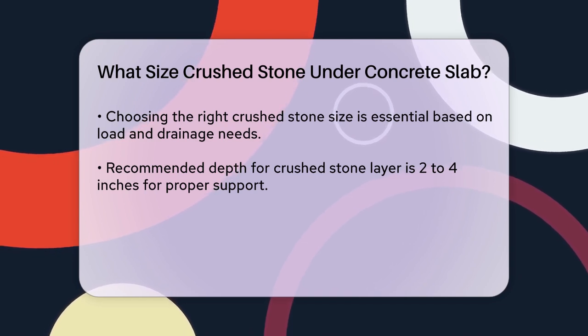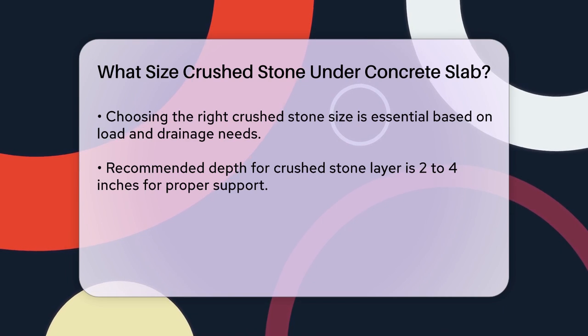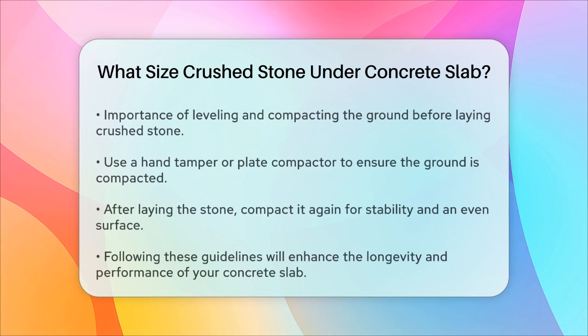The depth of the crushed stone layer is also important. Typically, you want to lay down about 2 to 4 inches of crushed stone. This thickness ensures that the stone compacts properly and provides the necessary support for the concrete.